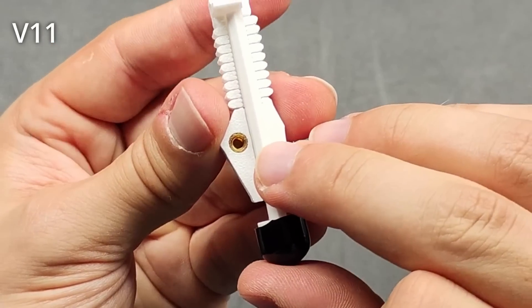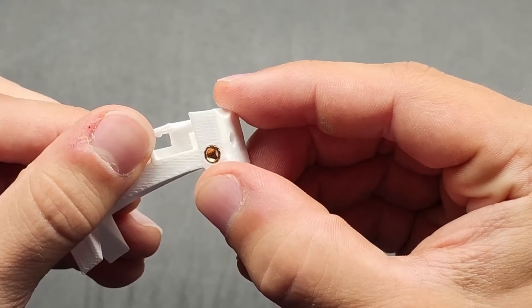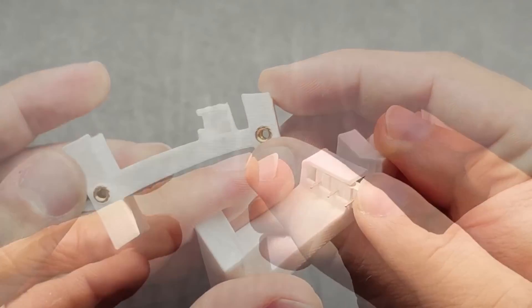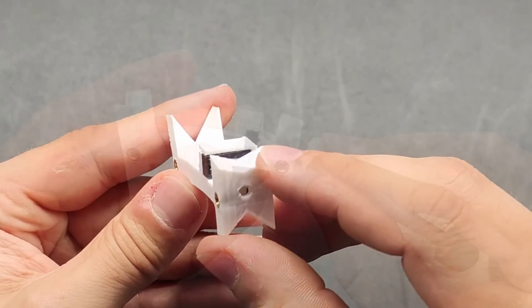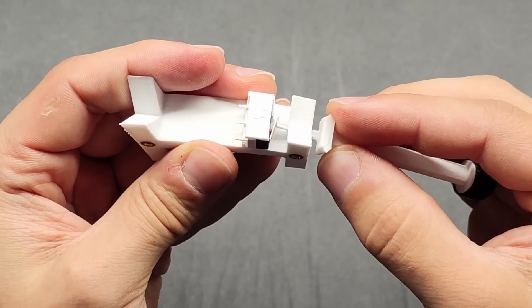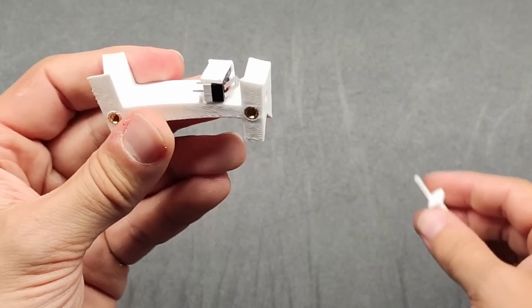Most parts I make don't go through this much iteration, so hopefully this journey was interesting to watch. Because the foot now has a giant spring, the switch had to be pushed back into the tibia, requiring it to be redesigned. I created a little compartment that the switch perfectly fits into, with a flap on top that allows the switch to be easily added and removed. With the switch secured, the foot spring is able to press the switch through the hole on the right side.